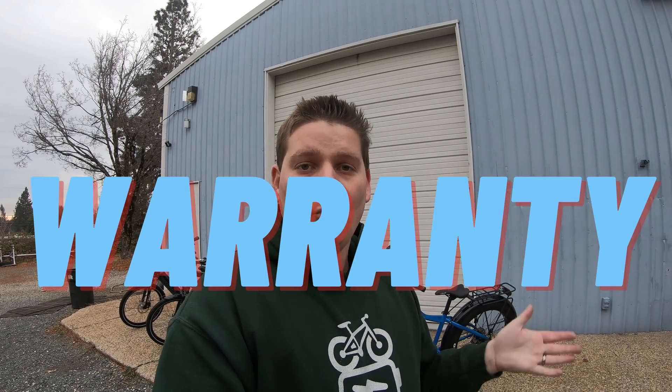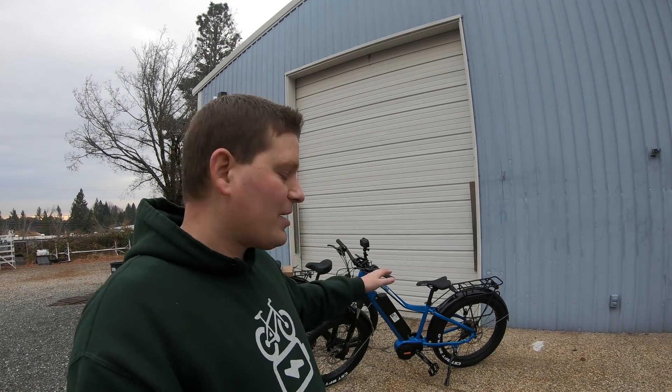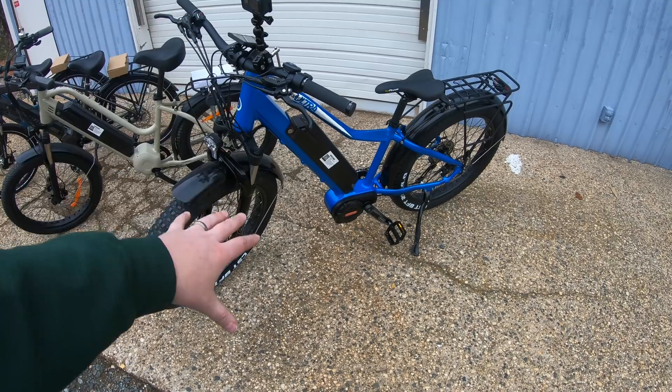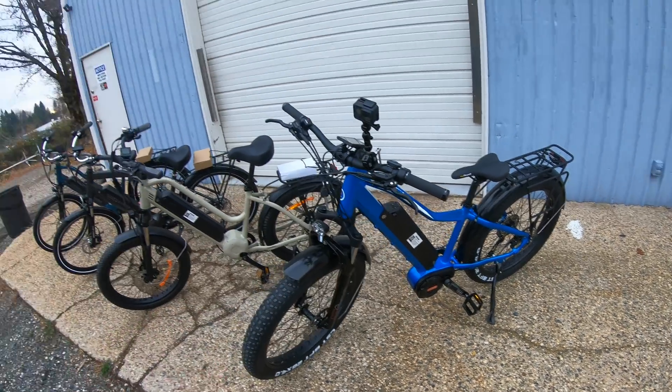Let's get into the review starting with number five: the warranty. Most bike companies have a warranty that covers everything for a set amount of time. Bike Tricks does it a little differently — they have what they consider a lifetime warranty on the frame. When you get to the electronics, like the battery and the motor, those go to what I would consider a pretty industry-standard 12-month warranty. I'm going to give a neutral score, but I think the service is going to be excellent.